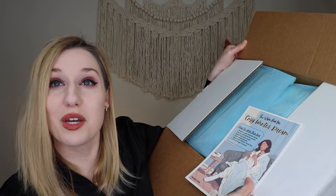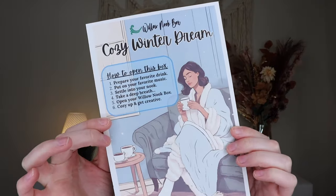I am so happy that you're here hanging out with me today unboxing this Willow Nook Box. It's in a pretty nice big box and I'm so curious to see what's inside. Oh my goodness — the theme is cozy winter dream, and I'm so here for this. The instructions say: prepare your favorite drink, put on your favorite music, settle into your nook, take a deep breath, open your Willow Nook Box, cozy up and get creative.